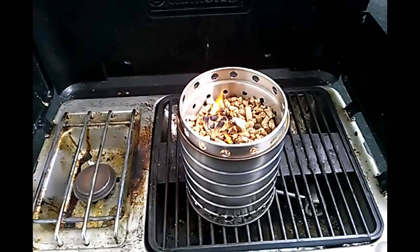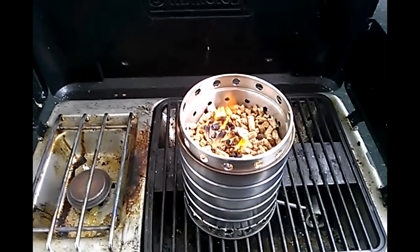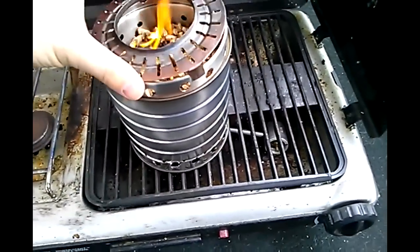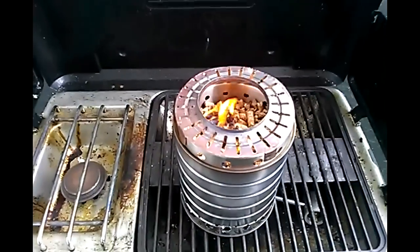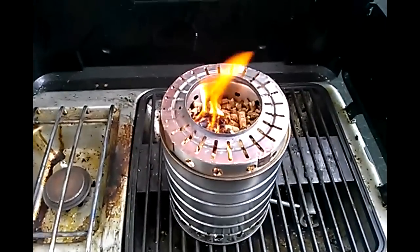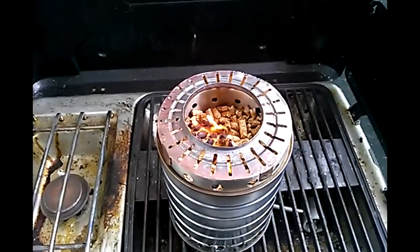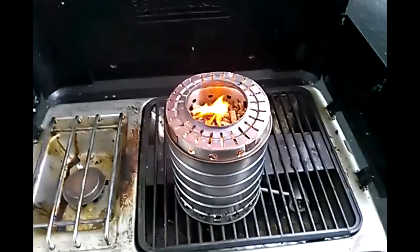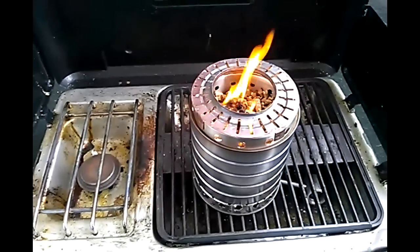Maybe it produces a bit of a blue flame — as you guys might know, blue flame is always a very good indication that things are burning nice and cleanly. I'm just going to put on the lid here. I'll let that get going for about two or three minutes. When it's ready, you should see some gasification with the flame coming out of those secondary air holes, and at that point I'll put on one liter of water and we'll do a boil test.